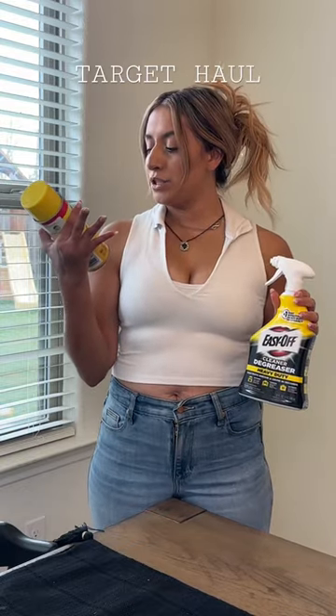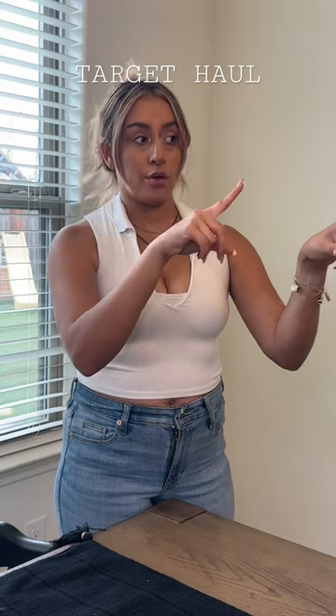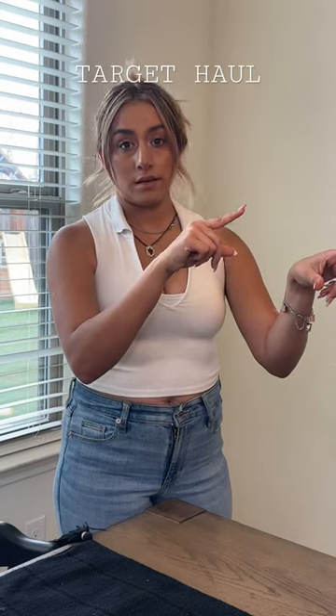I went ahead and got a Scrub Mommy and then I got Scour Daddies. I did need to go ahead and do a refill on my Power Wash. I got this Easy Off heavy duty oven cleaner and I also got this degreaser. Make sure you hit the follow button and I'm gonna go ahead and start cleaning because it needs to be done now.